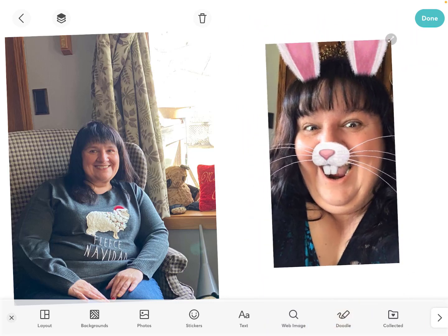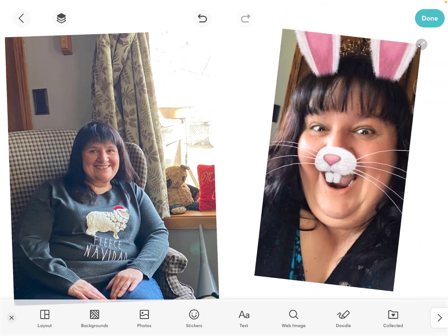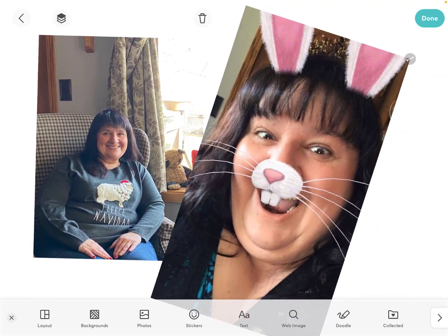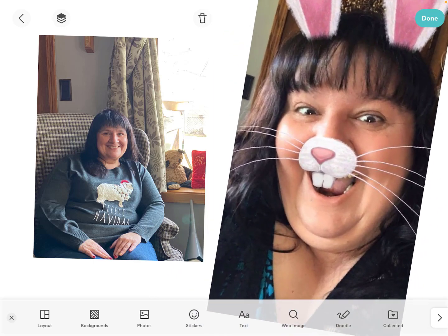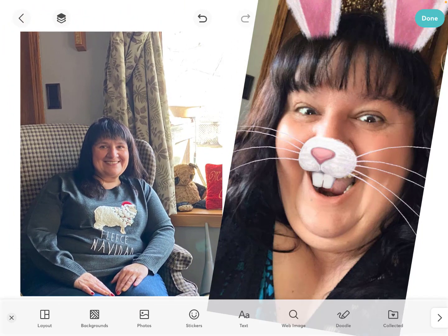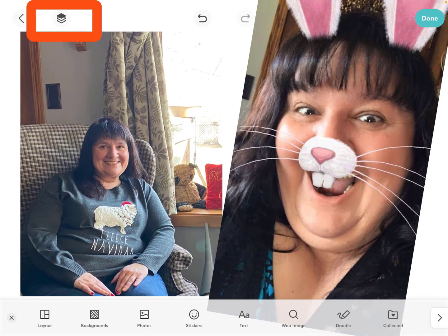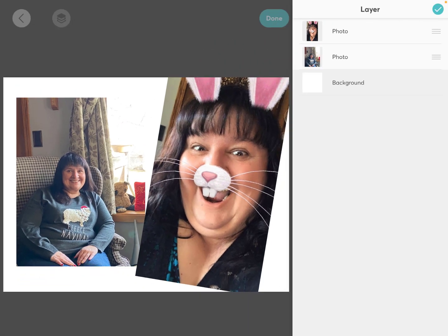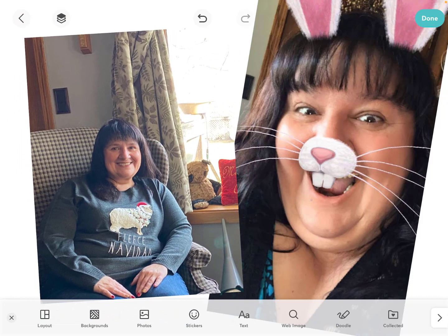We can simply use our fingers to pinch and zoom in and out, and we can change the angle of where we want them. We can put one on top of the other if we want to and resize them. I'm going to make this one quite a bit bigger, then bring this one here. I want to make sure one is on top, so I hit the layer button — it's in the upper left-hand corner. I want the sit-down picture to be above, and now you can see it takes over the top.